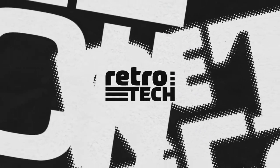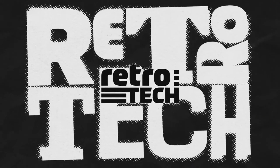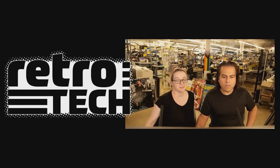Okay, this week we have some retro tech. This one's a little different because it's not exactly old, but it works with things that are old. So here it is.